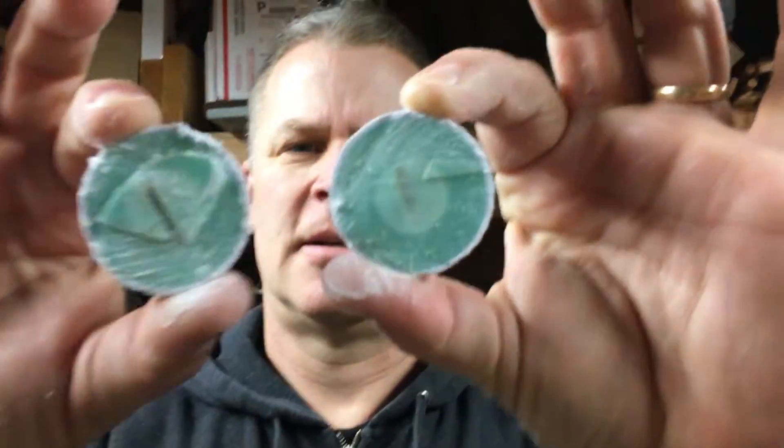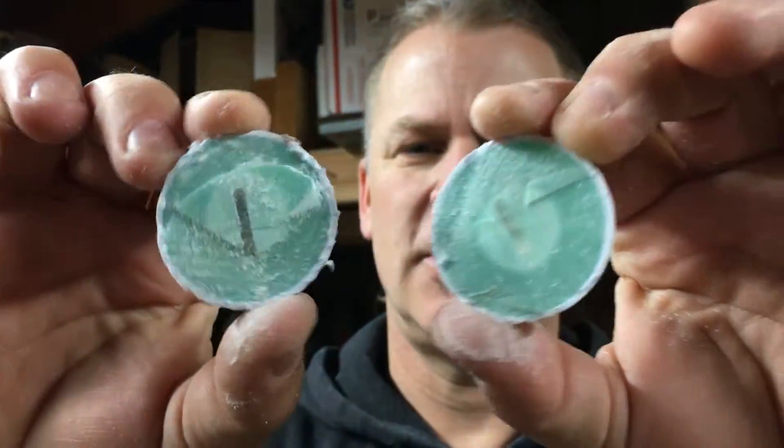Alright, this is what it looks like on the inside. So we're gonna continue to deconstruct it to see what the heck this is.